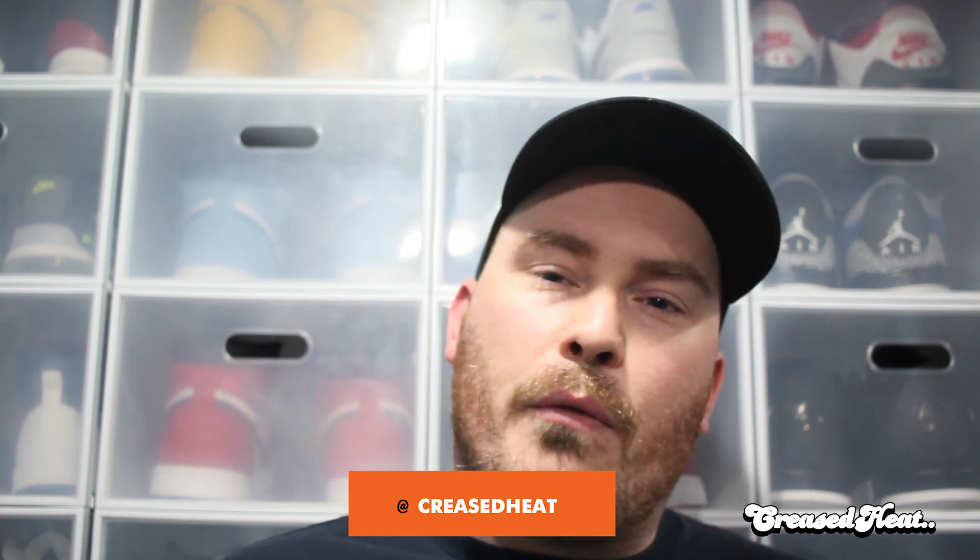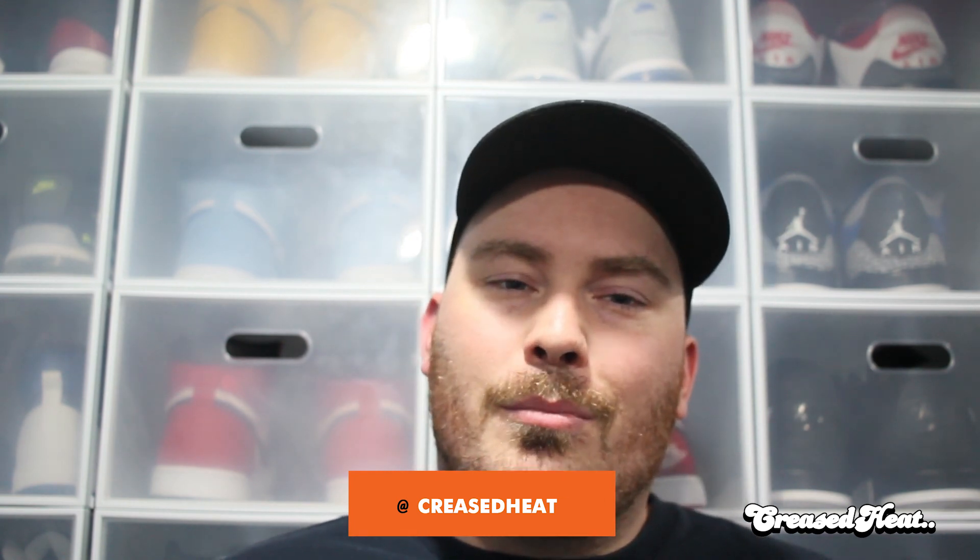Let me know what you think in the comments — do you like these, did you know about these? Make sure you like, share, subscribe and we'll be back with another episode. Maybe even an anniversary of our own. Peace.